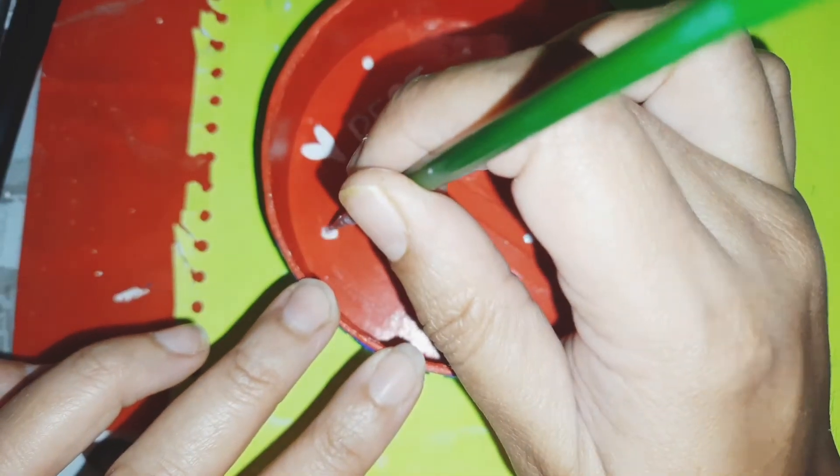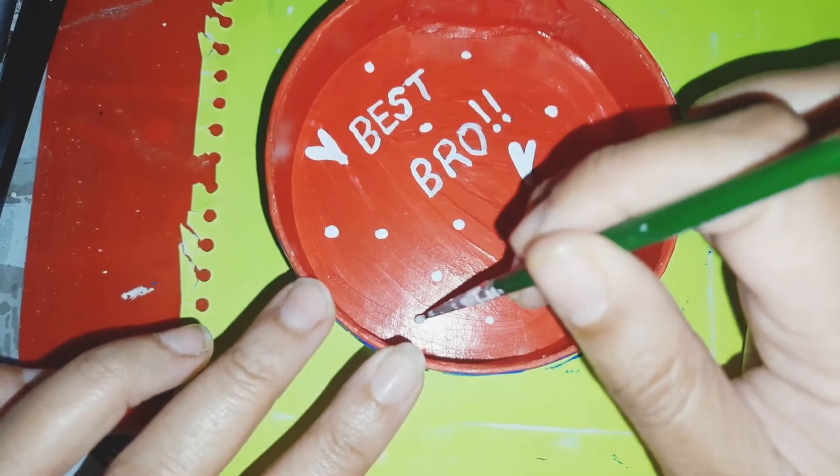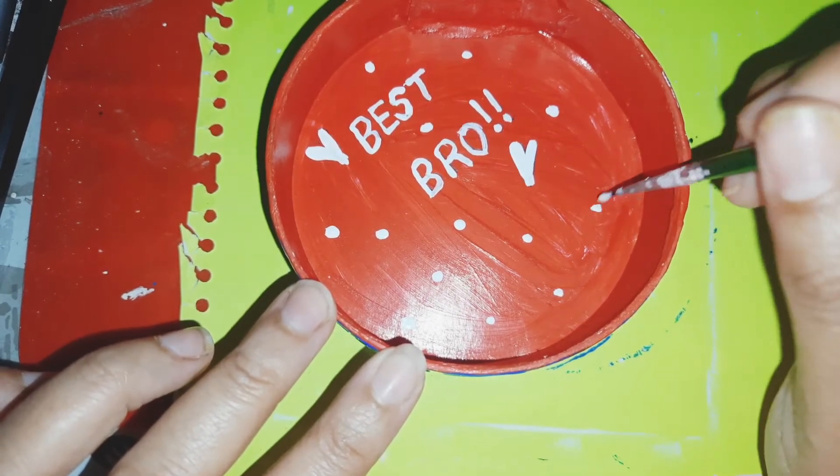I think this is a good idea to give someone a handmade gift. This is quite easy to make — you don't need any big skills for this. I hope you enjoy making this.